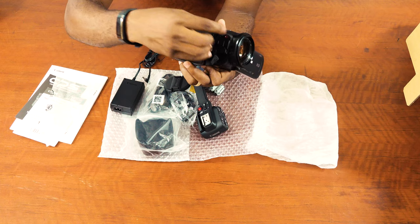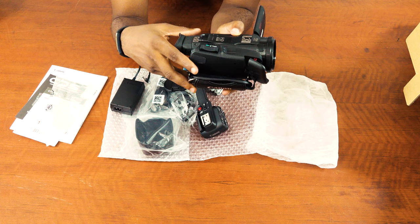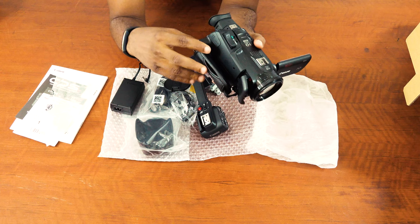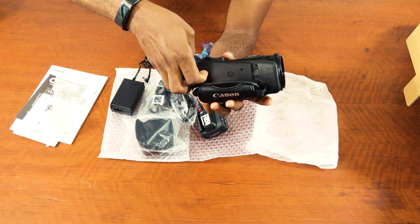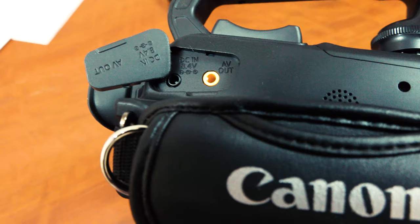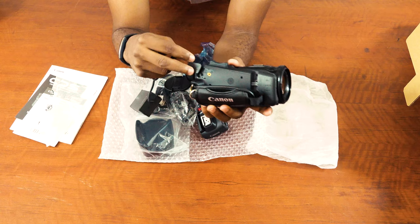At this side we have the zoom — the wide, tilt, and things like that. At the other side of it, we have AV out. If I open it for you to see: we have the AV out and then the DC in, which is where the power goes in. So your charger will connect to that particular place for charging, and then the AV out goes here.